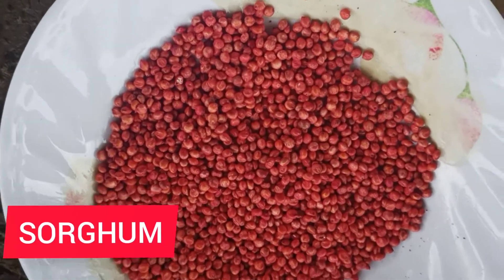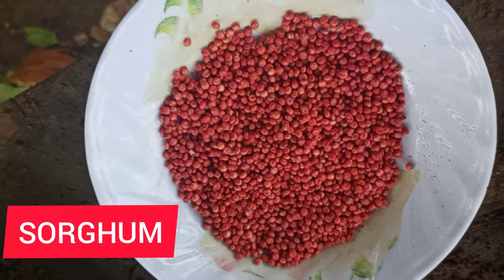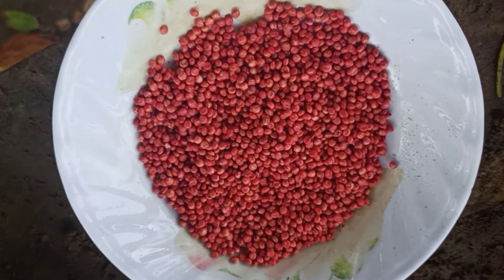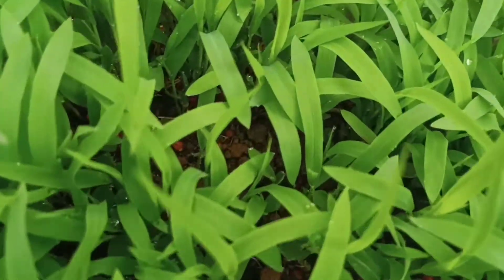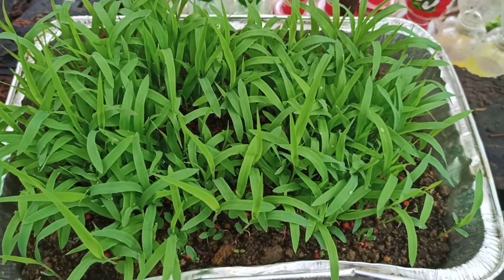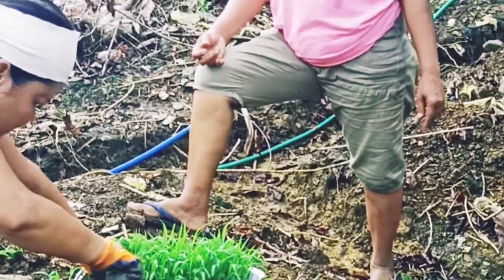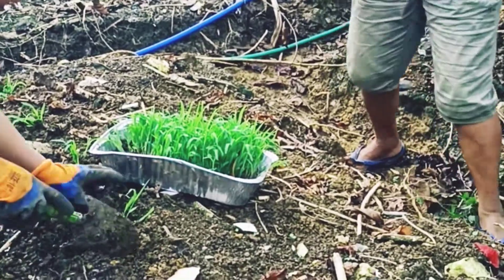Hello mga kabiji, today we will be discussing about sorghum grain. Sorghum grain is the fifth major staple cereal after wheat, rice, mais, and barley.